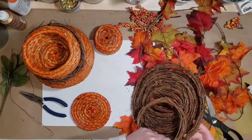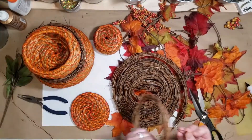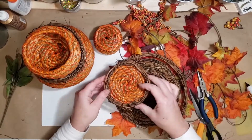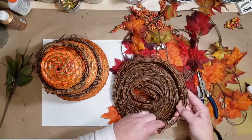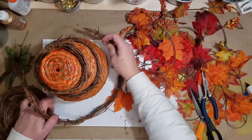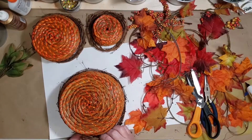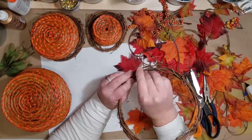Here's my first wreath done. I'm measuring to get this next smaller one, just using the wire that came on the grapevine to wire these wreaths together. There are two little nesting wreaths done. Now I'm going to make the wreath for the bottom basket to nest in — just cutting and wiring these together. Pretty easy to do, actually.